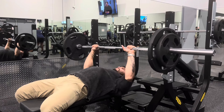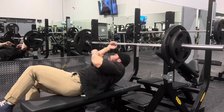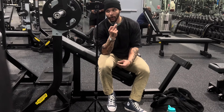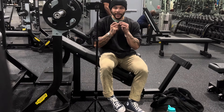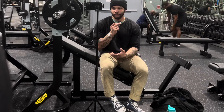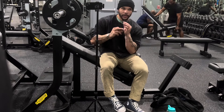Alright, take one off and add a 25. Last set with the drop set — that's it. God damn, man.